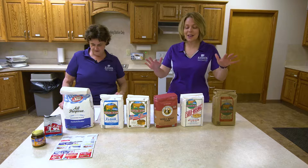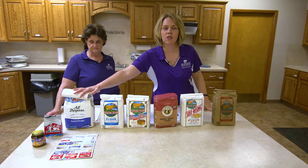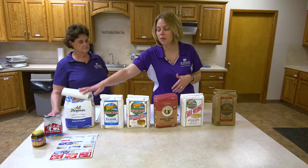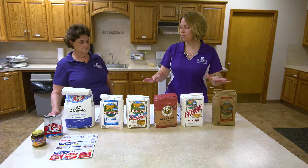Probably the most common thing that you'll find in your grocery store or that you're most familiar with is all-purpose flour — meaning it is just for that: all sorts of purposes. Whether you are making cake, banana bread, or bread, all-purpose flour is perfectly fine for bread. Then we start getting into these different flours.